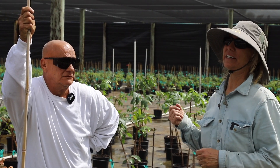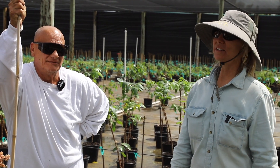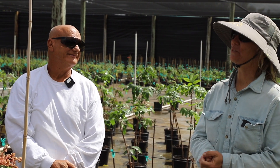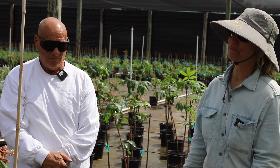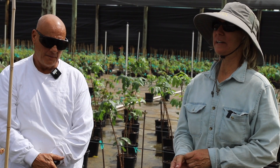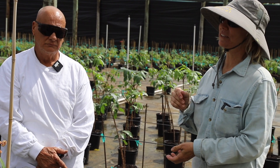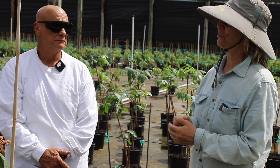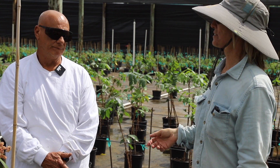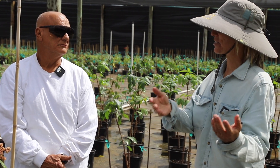We're down in Homestead with Arturo. Arturo grows a whole lot of trees — all sorts of tropical fruit trees — and I wanted to have him talk to everybody about potting soil, because we've gotten a lot of questions about it. Arturo actually uses two kinds of potting soil for different applications, and he does tens of thousands of trees, so he knows what works best.